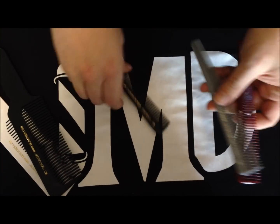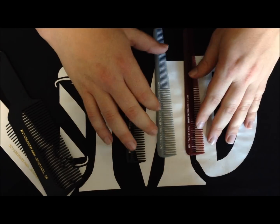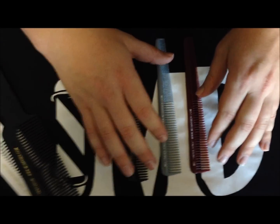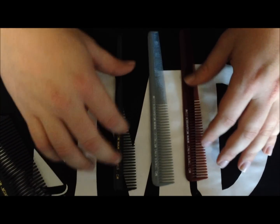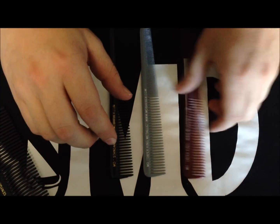Our taper combs are basically in three varieties: the black, the metallic, and the Taper King. This black one's called Standard. They all work great — basically it's a color preference.